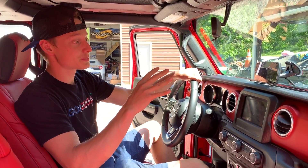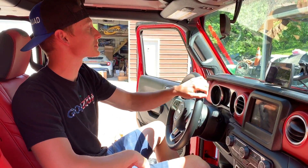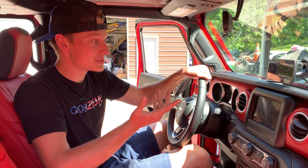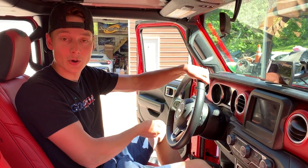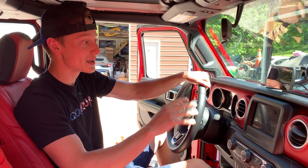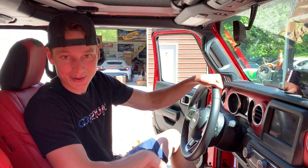We finally got our Diablo Sport digital gauges installed right there, and it is super clean. I love how it's like a screen on top of a screen. Got the wires nice and tucked away, and we figured out our boost gauge setup. It's just plugged into the OBD port and everything works. There are tons of settings — we're just going to have to fool around with it. But we love it how it is — it's perfect. Now let's go ahead and move on to the wooden box.